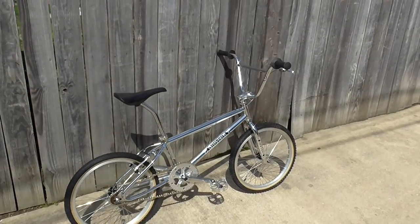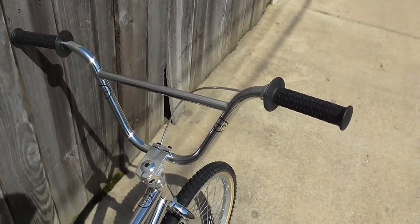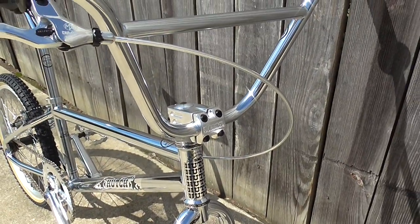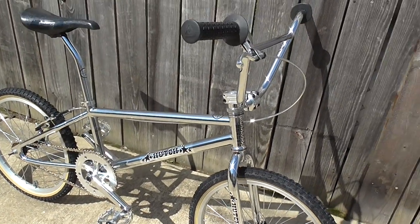I guess we can go top to bottom. Of course it's the Hutch Pro Bars, AME Grips, Diacomp Brakes, Subrosa Stem. Obviously it's the Hutch Pro Racer Frame 4 Bars Combo.